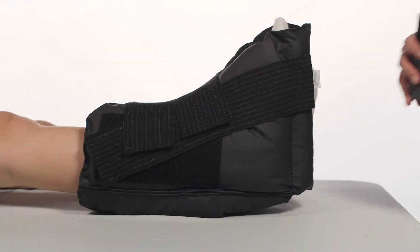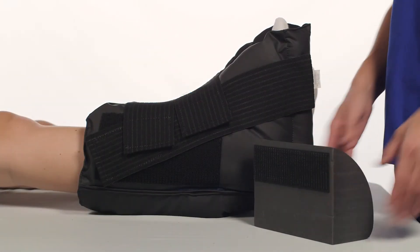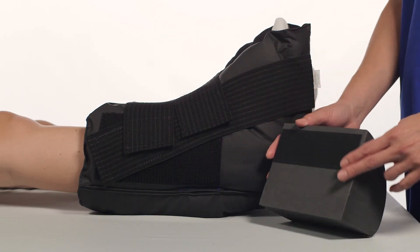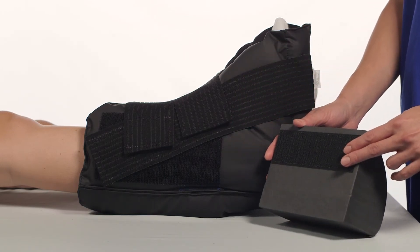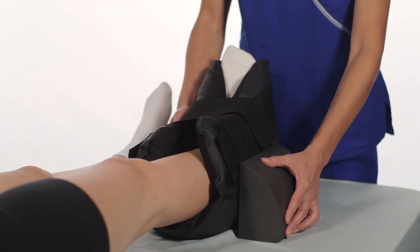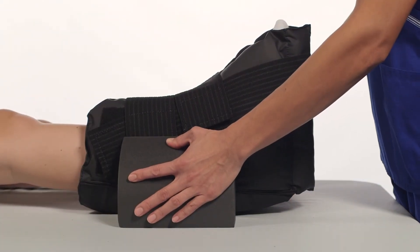To apply the anti-rotation wedge, make sure the boot is on the patient and the heel is suspended. While the boot is on the patient, place the hook side of the anti-rotation wedge on the outside, lateral side of the boot, making sure that the bottom of the wedge sits flat on the surface of the bed.